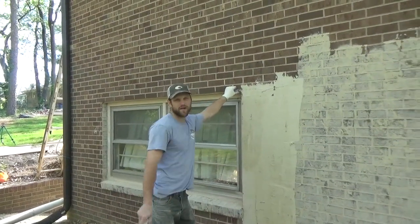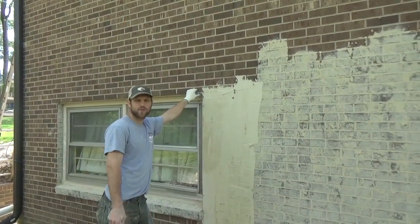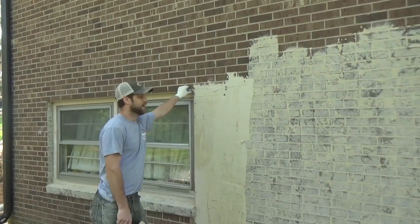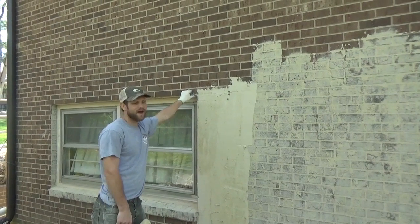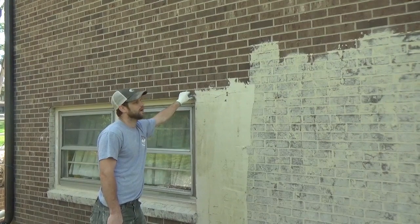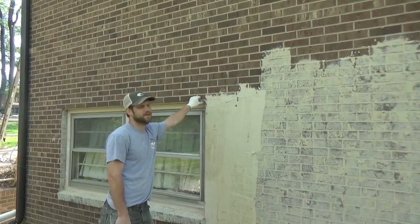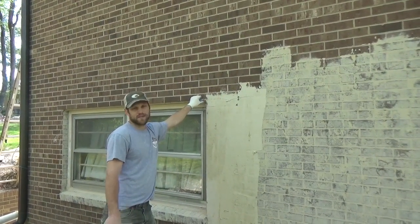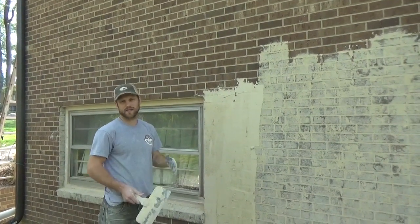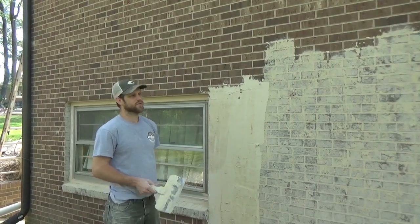We've let this dry for about five minutes and we're going to scrape it off now. Depending on the look you want, you may want to let it set more or less. If you want to see a lot of brick, you may want to put it on a little less wet than we're doing here. I did see advice online that you should pre-wet the brick — we didn't have to do that, but you may need to depending on your circumstances. If you have a heavy hand you can see a little bit more brick; a lighter hand and you won't see as much.